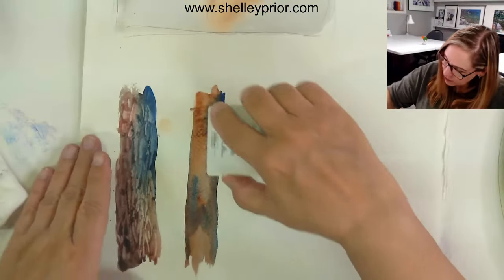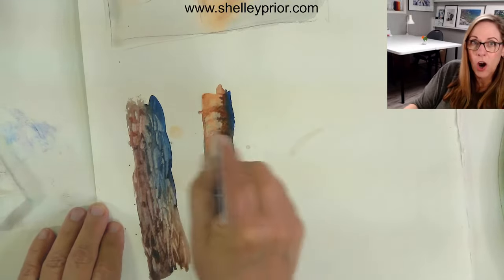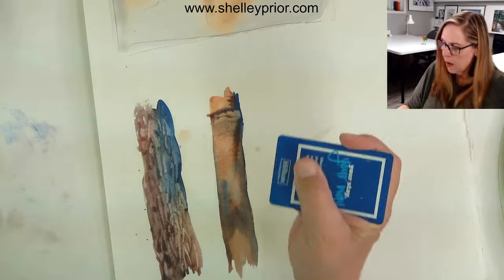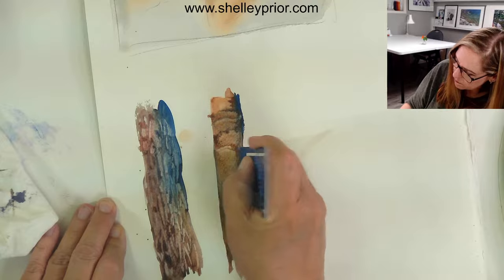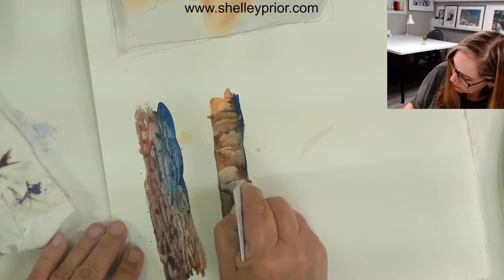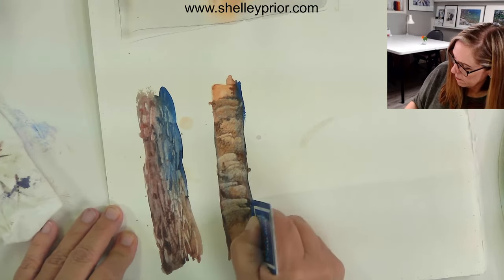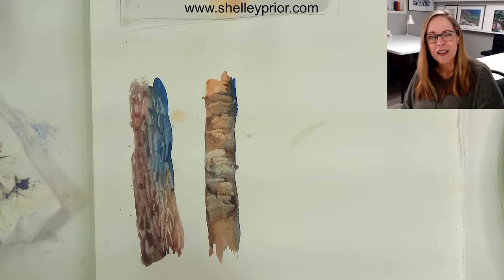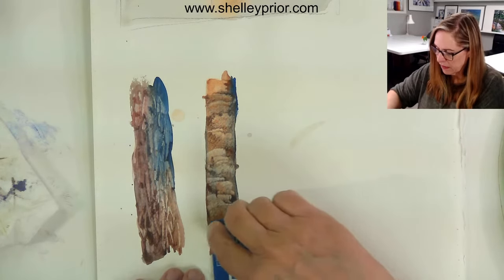I think the shine is starting to go away so let's try this again. I'll scrape across, then back, scraping a little bit of an arc, going from left to right and right to left, wiping this off in between so I don't have too much buildup. If you've struggled doing things like aspens or birch trees, this is a terrific way to do that. If you're working really tiny it's out of the question, but for something about this size it works terrifically.